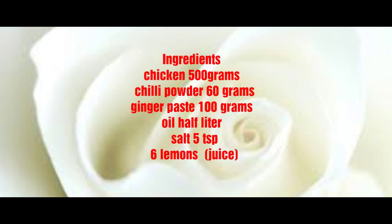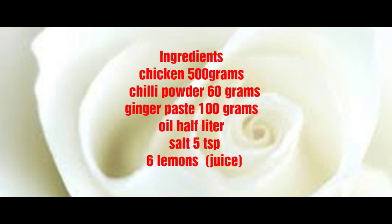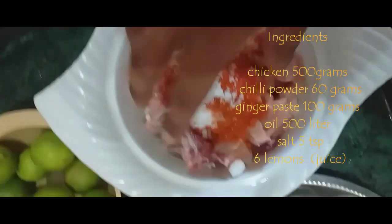Chicken, chili powder, ginger paste, oil, salt, lemon juice, chicken.